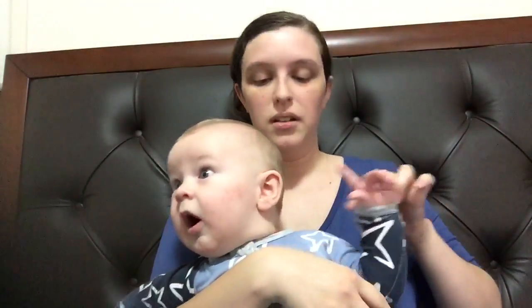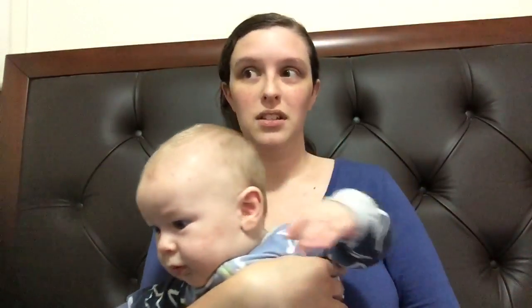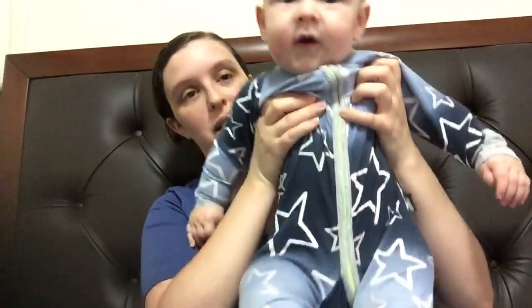Right now he's wearing a double zero, which is three to six months, and they actually size fairly decently, which is great because he outgrows everything way too quickly.